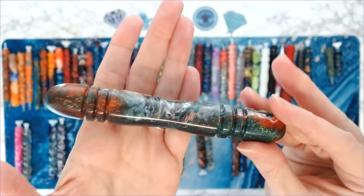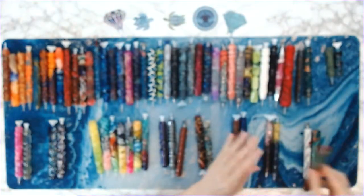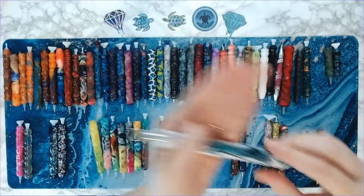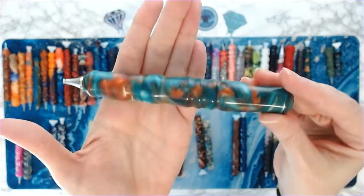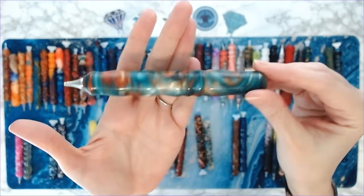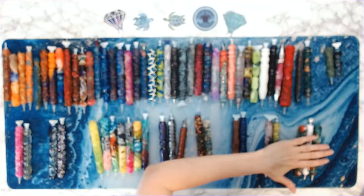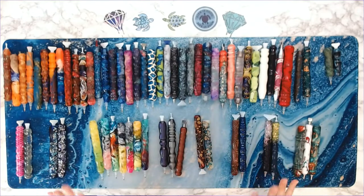These are my Christmas pens. This one is like red and green and white and it's got glitter in it. And then this one is another Christmas pen. This one I consider Christmas too — it's got aqua and orange but it can look red and green.